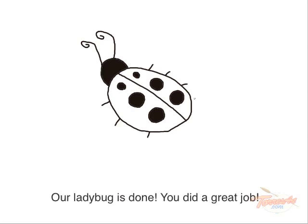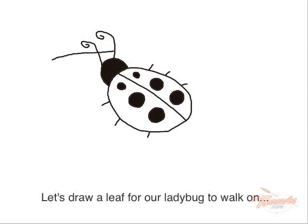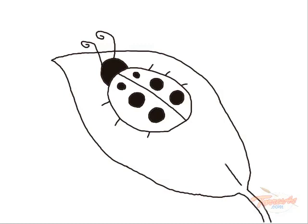Our ladybug is done. You did a great job. But wait, we're not finished yet. Let's draw a leaf for our ladybug to walk on.